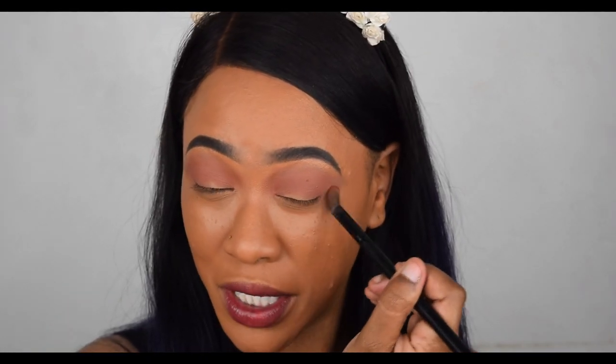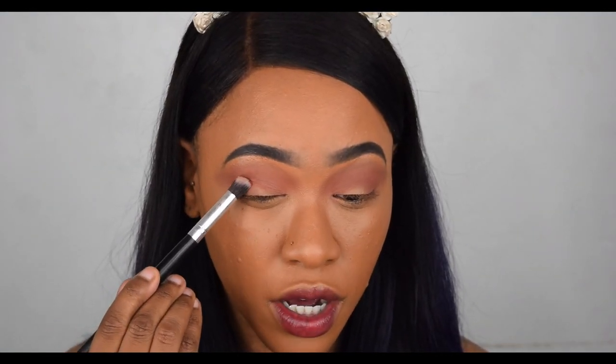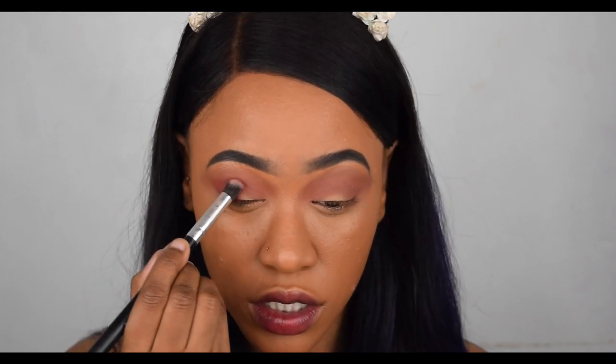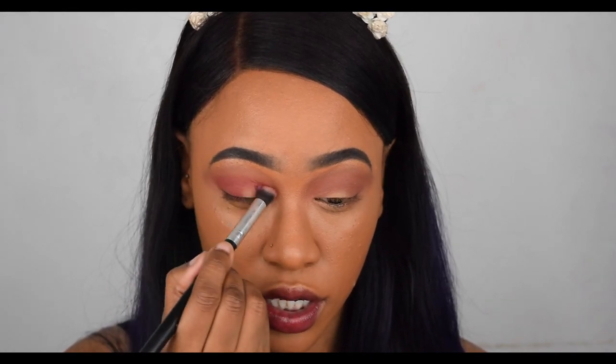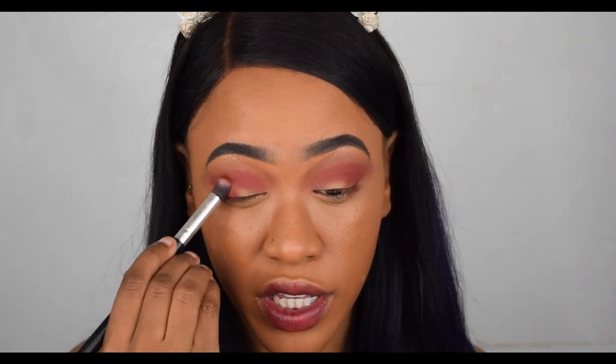Next I'm going in with the shade Danger, which is one of my favorite colors in this palette — my favorite matte color. I'm going to use this to build up darkness here. I do want this to be like an autumn fall look, and this color is a gorgeous deep red burgundy. I'm keeping the look very easy to follow, not too many colors or steps. Now that I've applied the red, I'm going back in with my previous brush just to blend the edges — this Danger burgundy is the ultimate fall or autumn color.